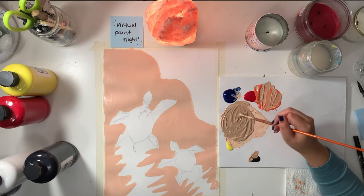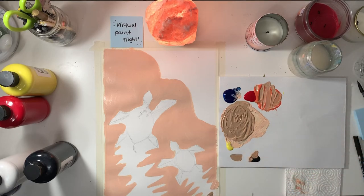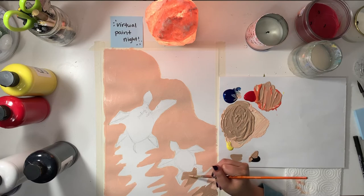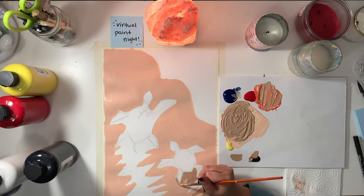Once you're happy with the color you have, you can start filling in those wavy little lines or the outline that you drew. Don't worry about varying the lines — it's okay if it's not perfect. It might be hard depending on what size paintbrush you're using, and I had that same thing going on too.